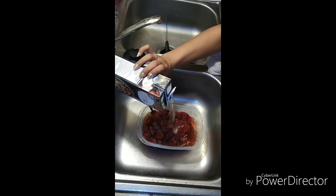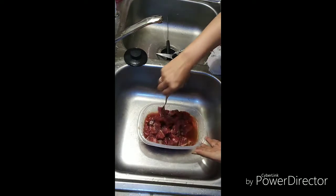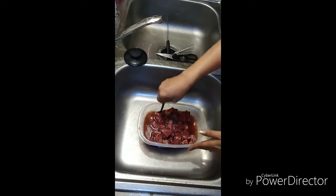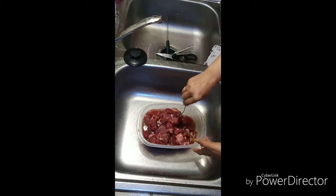We'll probably use about half of this — that's what I want right there. It's going to soak up a lot of this flavor. So now I'm just going to move it around. I want the soy sauce, Worcestershire, and the broth to just float around in here.